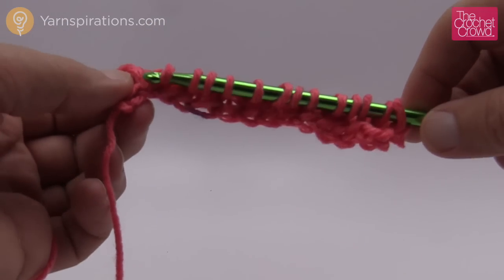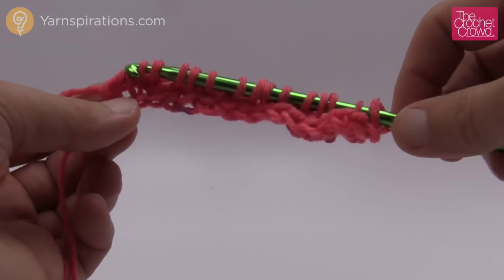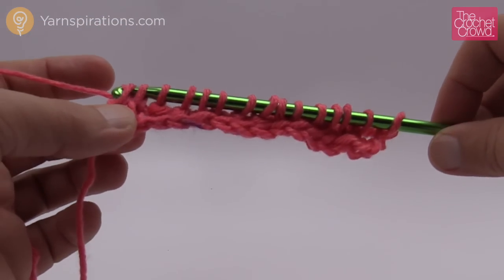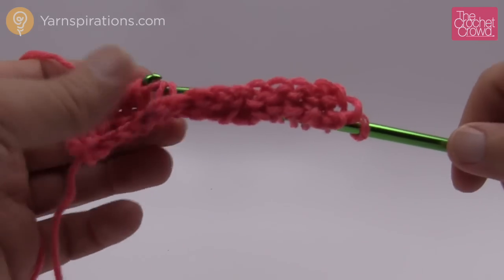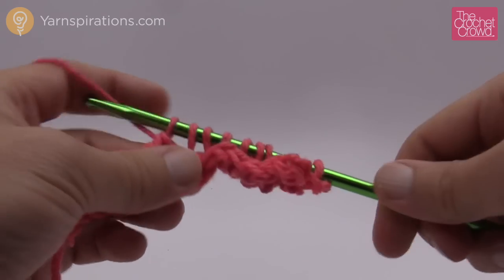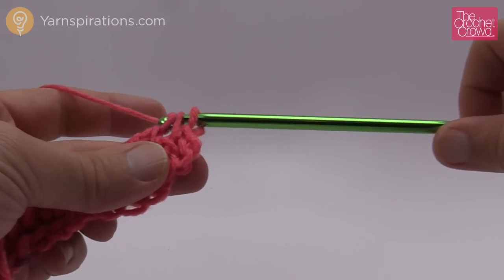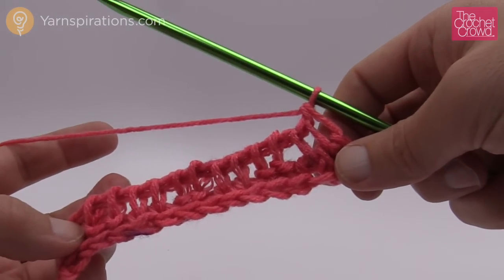We have one more stitch to go — so this would be a knit stitch to keep in line — and then on the other side we just go into the edge chain stitch and pull through. So we're ready to go backward just like before: chain one for the first loop and then yarn over and pull through two. Do that all the way back. The ribbing doesn't really show its true colors until you're about an inch into the project from what I've been able to tell.